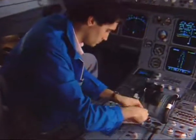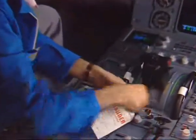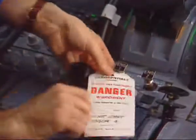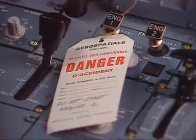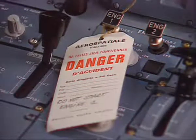First, on the engine panel, put a warning notice stating not to start the engine. Make sure that the engine has been shut down for at least five minutes and that the corresponding master lever is in the off position.